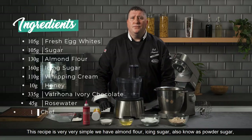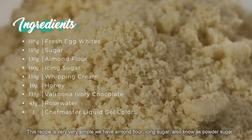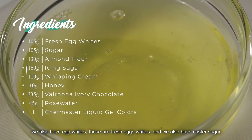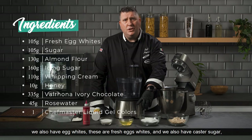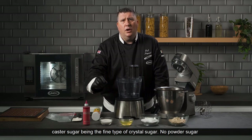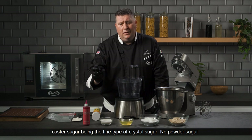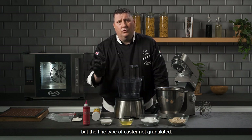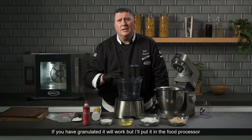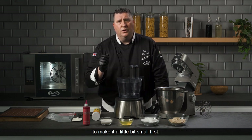This recipe is very simple. We have almond flour, icing sugar also known as powdered sugar, fresh egg whites, and caster sugar. Caster sugar is the fine type of crystal sugar — not powder sugar, but fine caster, not granulated. If you have granulated it will work, but put it in the food processor to make it a little bit smaller first.